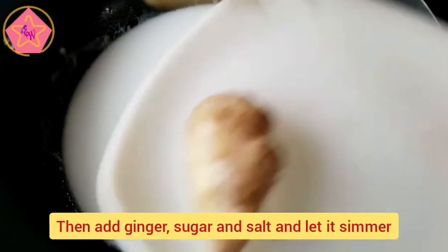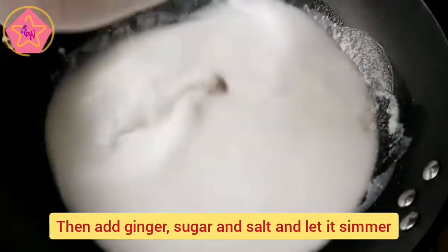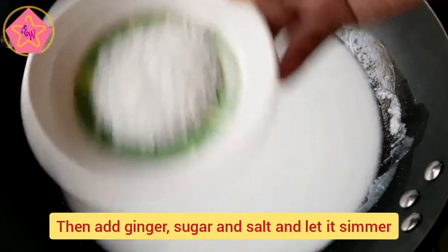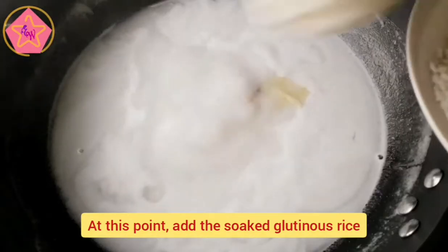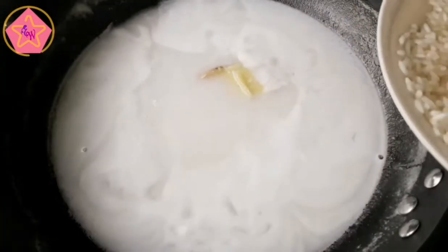Pagkatapos, ilagay ang luya, asukal, at asin. Kapag kumulo na ito, ilagay na natin ang ating binabad na marikit na bigas.